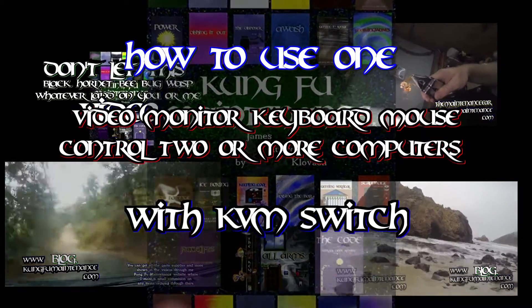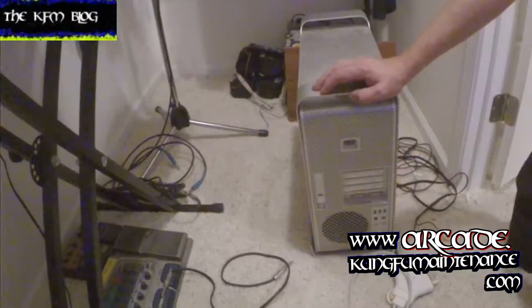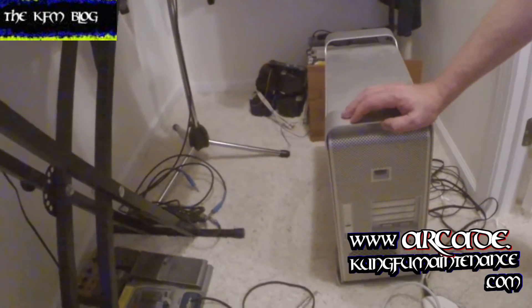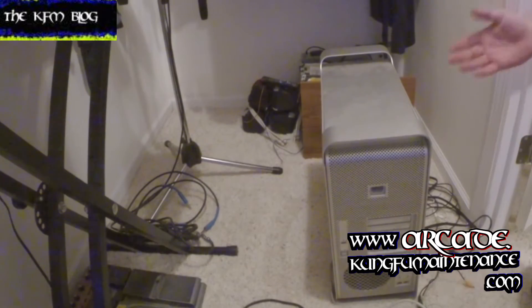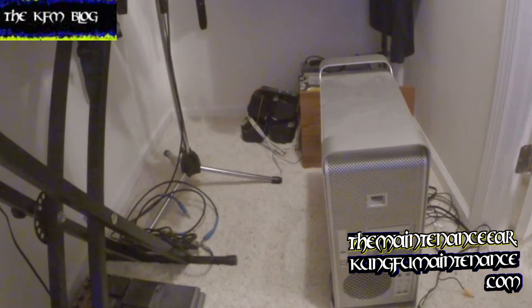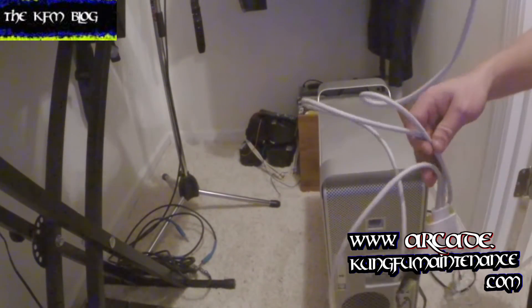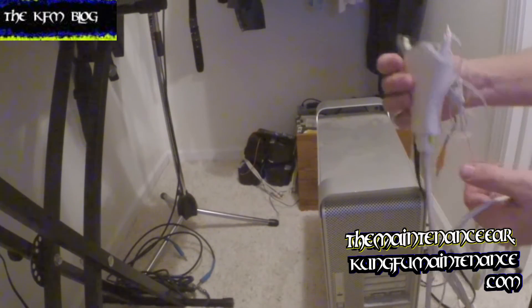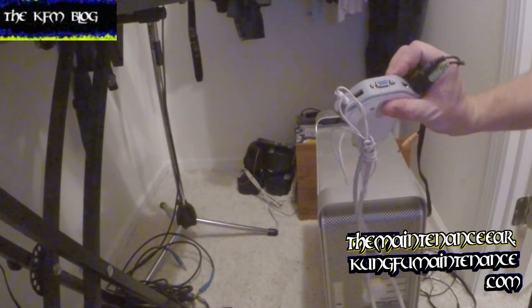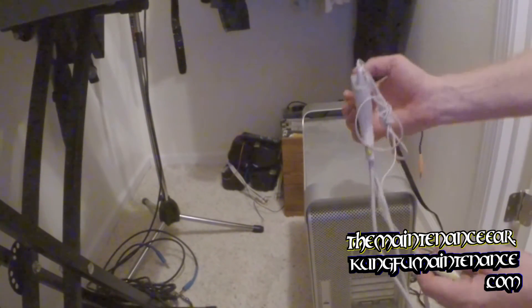KVM stands for keyboard, video, and mouse. So you want to use one keyboard, one monitor, one mouse to control two computers — what you need is what's called a KVM switch. This one's a two-port KVM switch made by Belkin, and most of these are pretty similar.